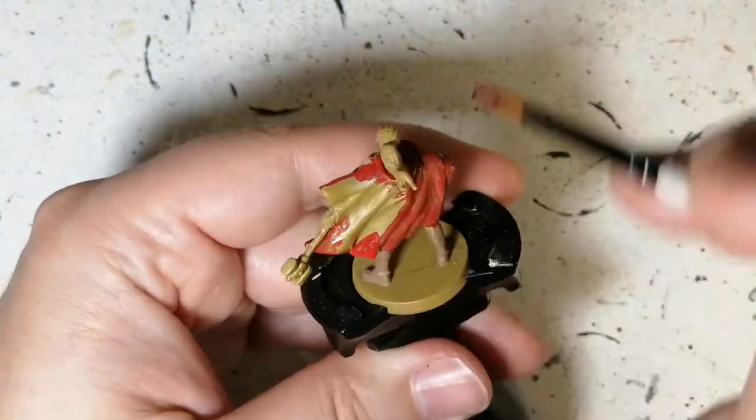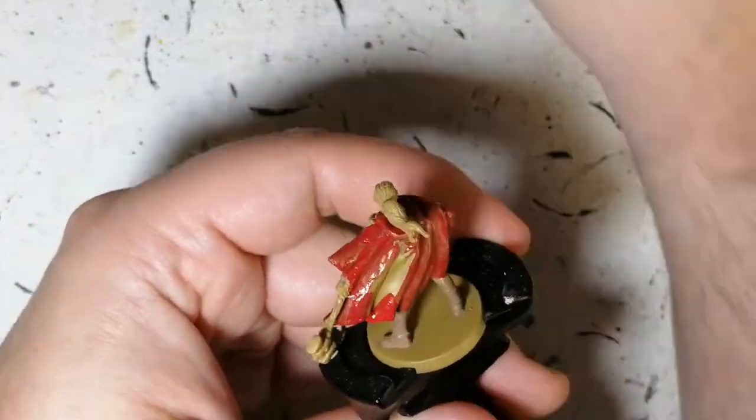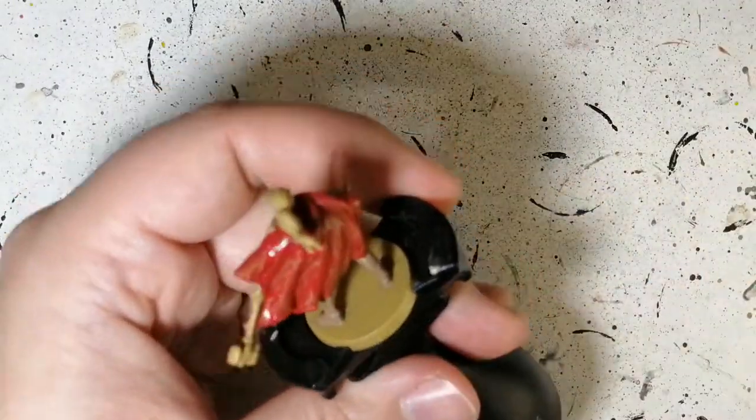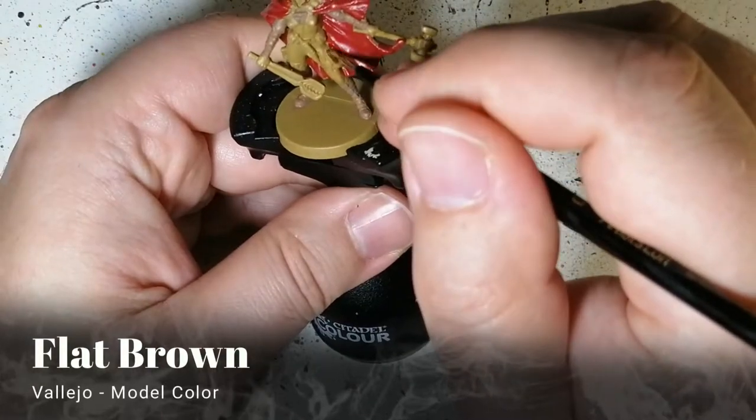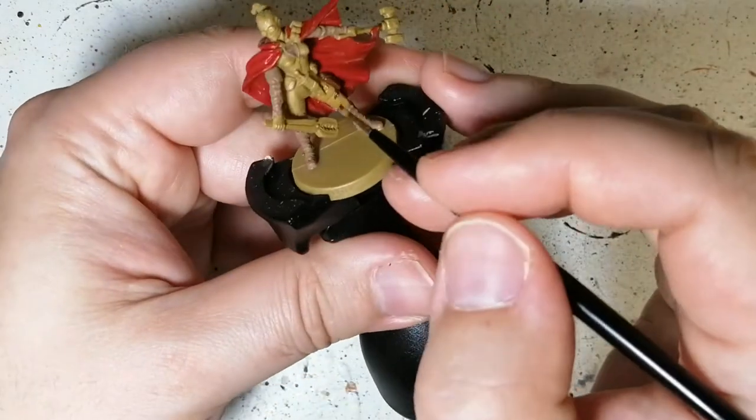You let it dry a bit and go ahead and put that second coat on. Army Painter paints are great for that. You could use other reds — you can use anyone — but this one just pops.